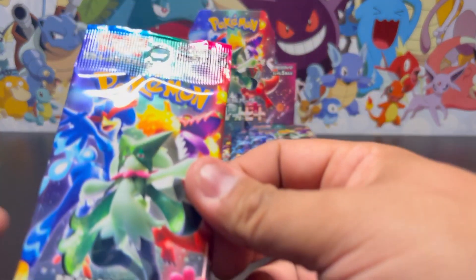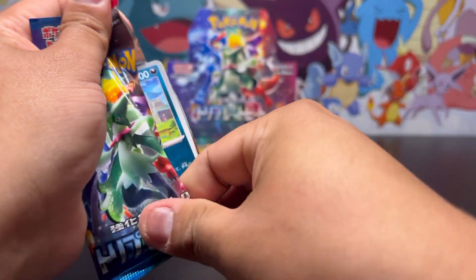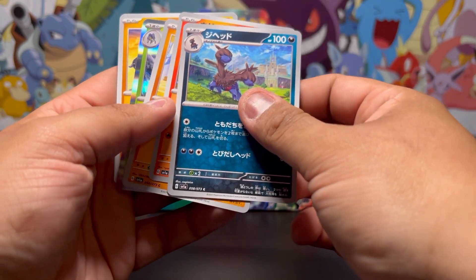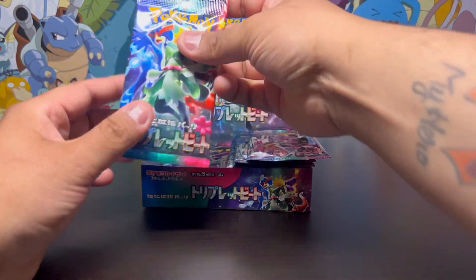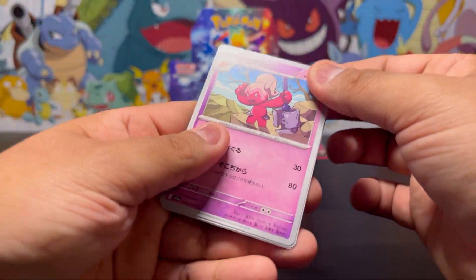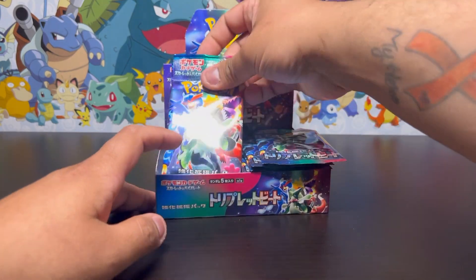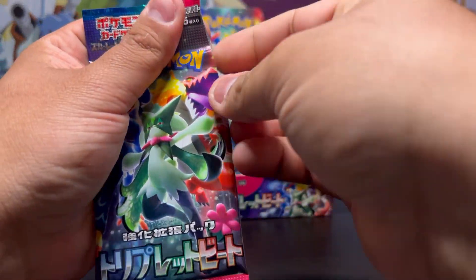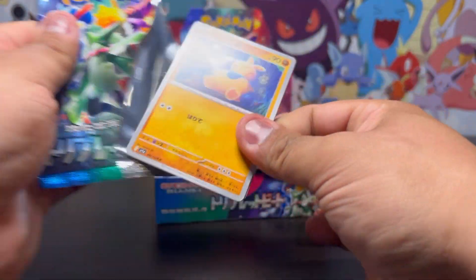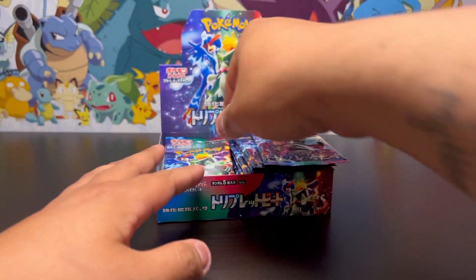We're going to continue our opening. I really want to find a secret art rare and see if that's possible. What's your opinion on Triple Beat? This is such a good set — there are a lot of really nice artworks. I am not complaining about any of these artworks. I wish I could open two at a time because five cards makes for a really long opening. Nothing in here — starting to slow down now.